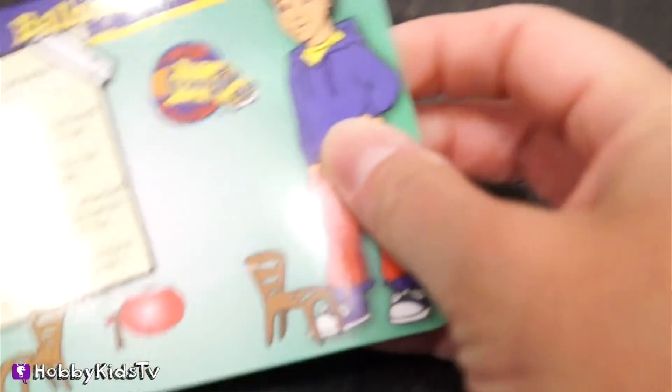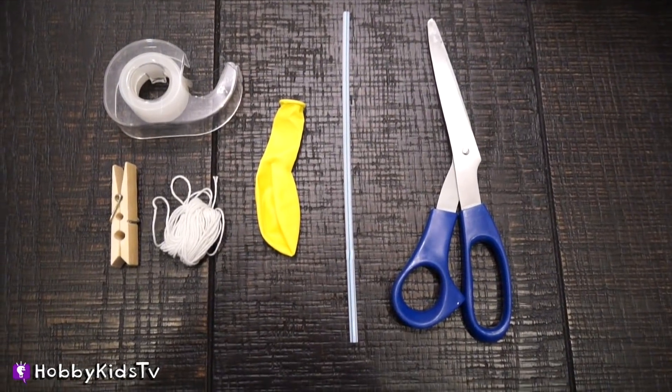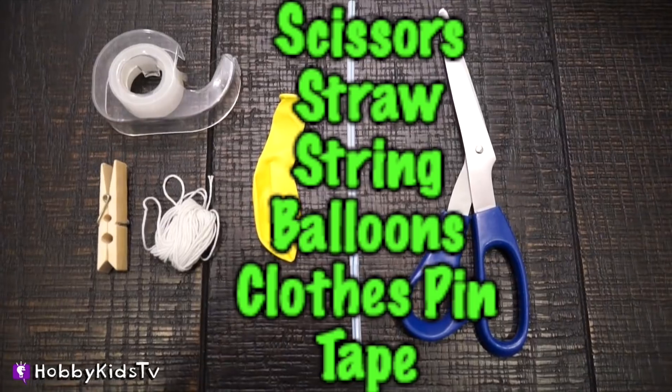Today we're going to make a balloon jet. Will you help us? Here's all the pieces we need to make our balloon jet: scissors, straw, string, balloons, clothespin, and tape.